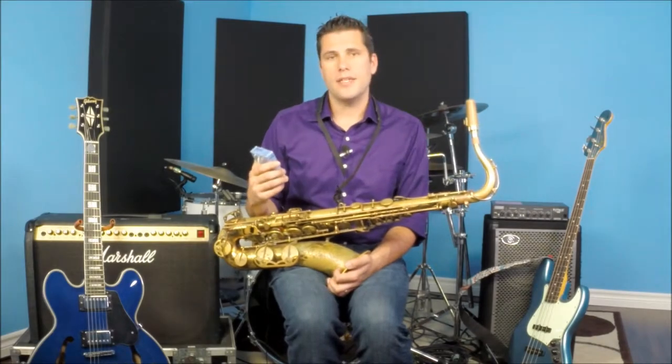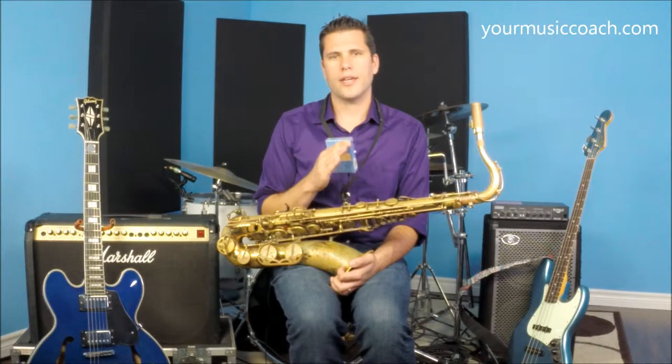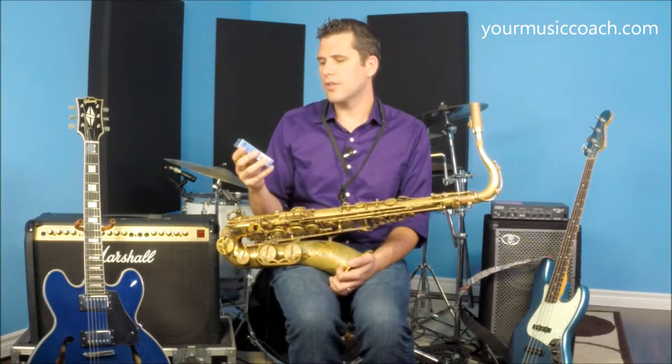Reeds are made by many different companies, and for the most part they have the same rating system of how thick they are. I like to use Rico Royales. I don't specifically endorse them or they don't endorse me, but it's just the brand that I prefer.